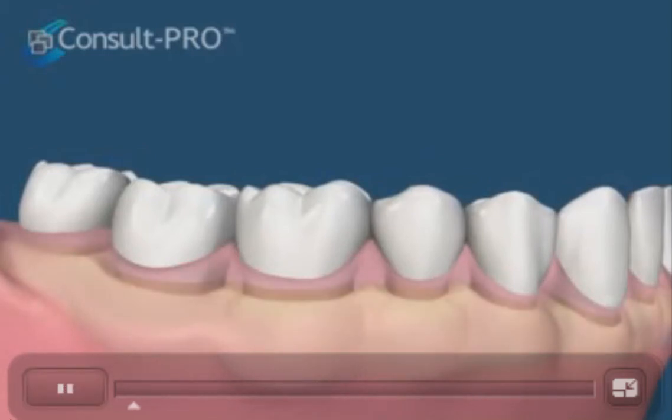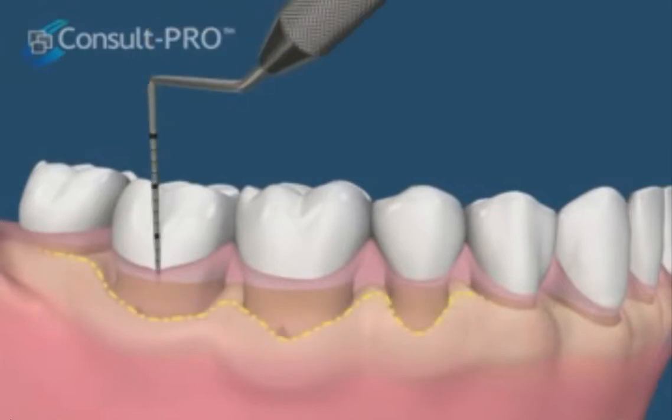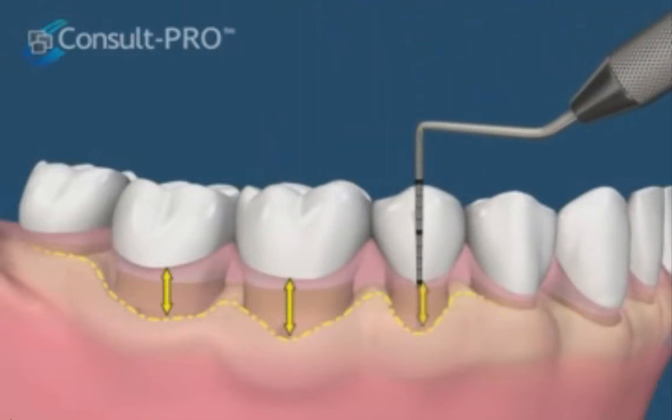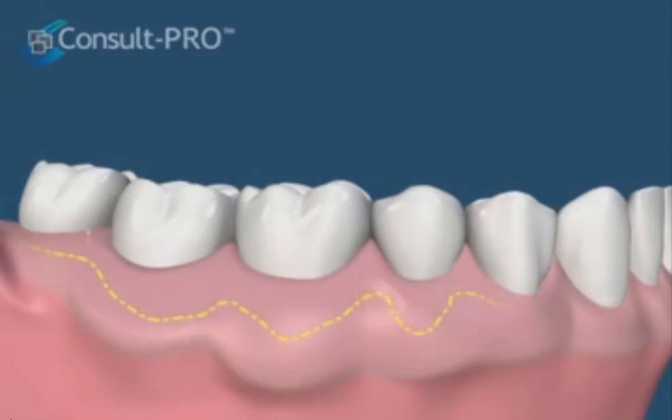This movie shows one procedure that can reduce the pocket depths around teeth. We see here that the bone level is lower than normal, but the gums have not moved accordingly. We often diagnose this by measuring the pockets with a periodontal probe. Pocketing over 4mm will be difficult to keep clean and could lead to further bone loss and increased pocket formation.